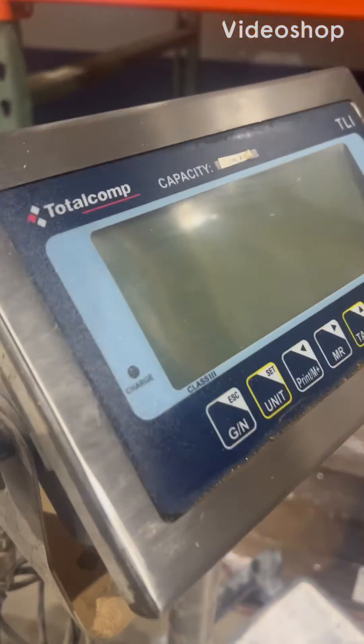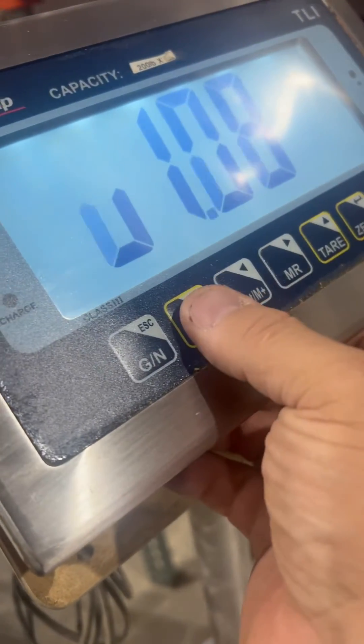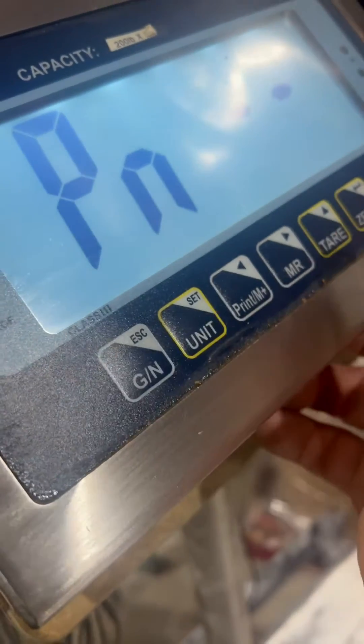This is the calibration adjustment of a Total Comp TLI. You're going to turn it on, and when it goes into diagnostics, it asks for a PIN. You're going to press the gross/net button.